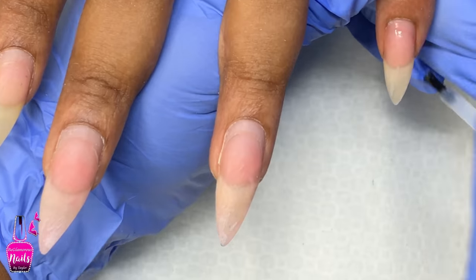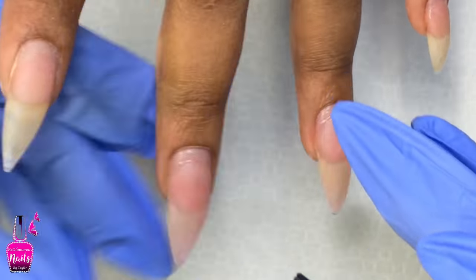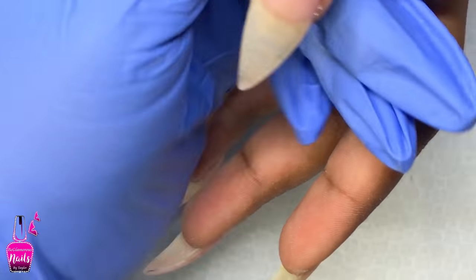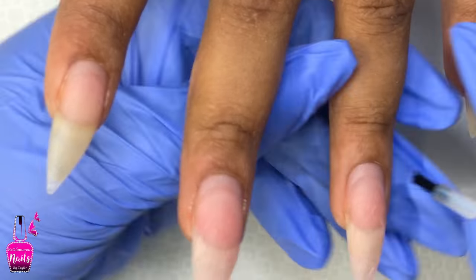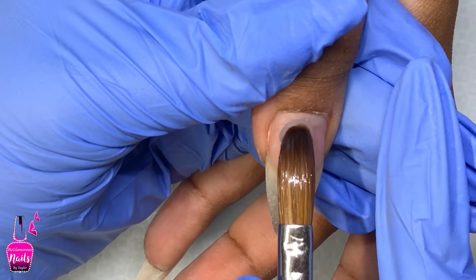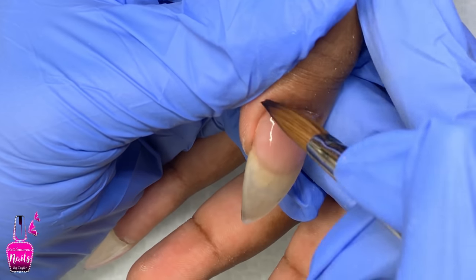These nails have been on for one month and as you guys can see they are well intact — absolutely no lifting whatsoever, no rings of fire or anything like that, nice healthy natural nails. If you guys are interested in seeing how I prepare my clients' nails for an acrylic infill, I will have that video linked in the cards and in my description box below.